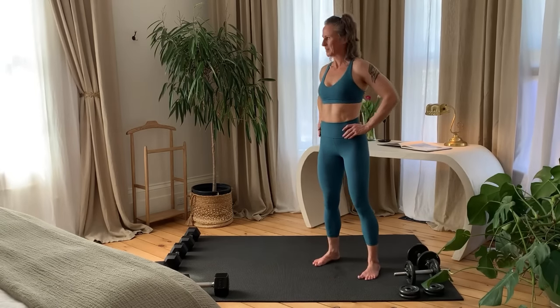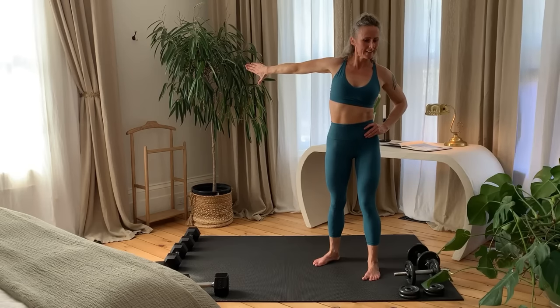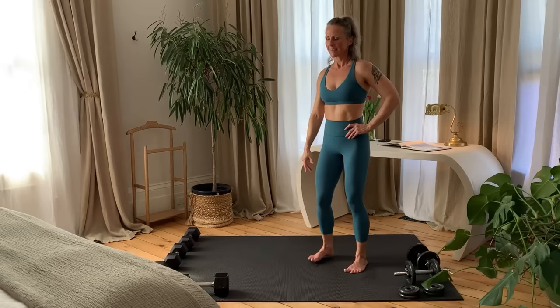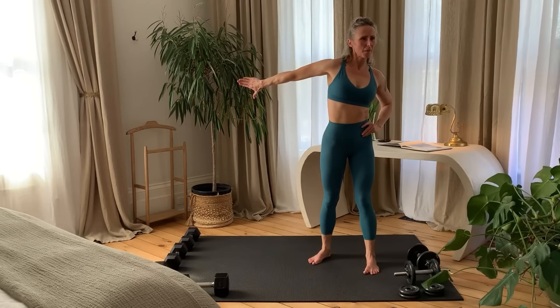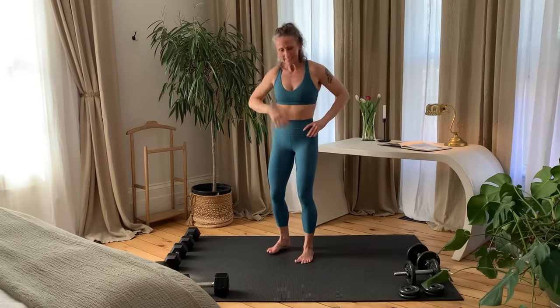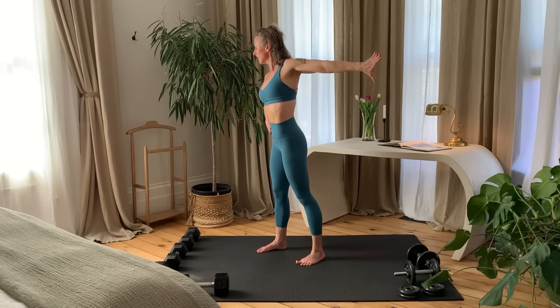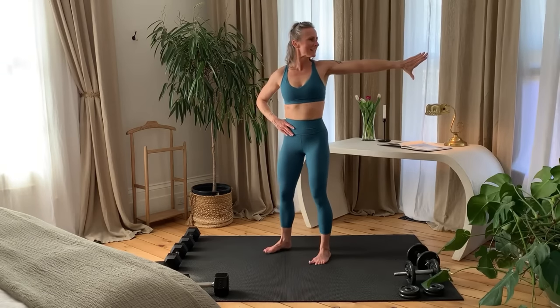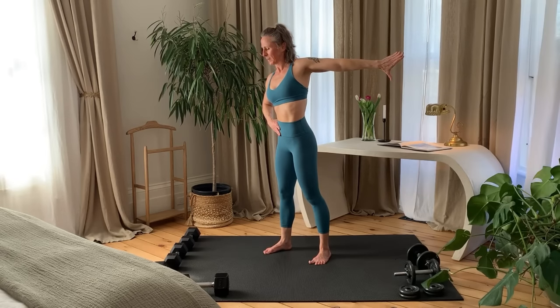Bring one arm out to the side, thumb pointing down. Twist away in the opposite direction to deepen the stretch. Release, shake it out, and one more time. Release, other side. Arm out, thumb pointing down, twist away. Release, shake it out, and one last time. And release.